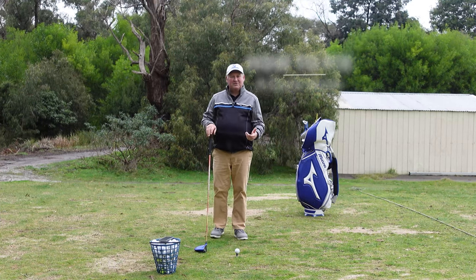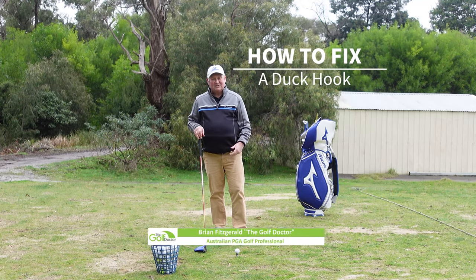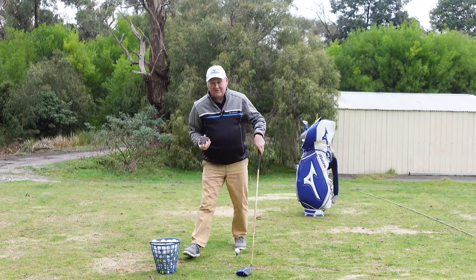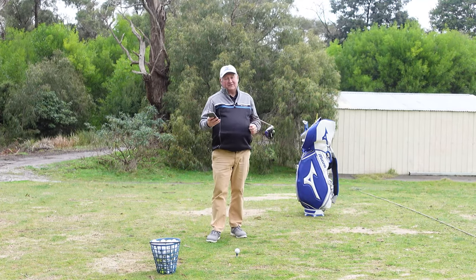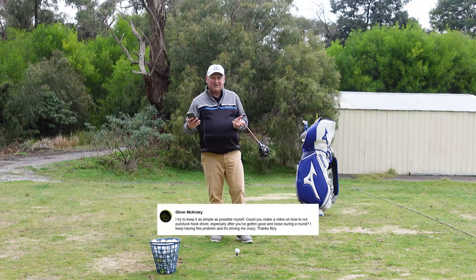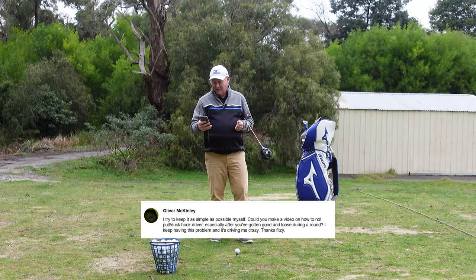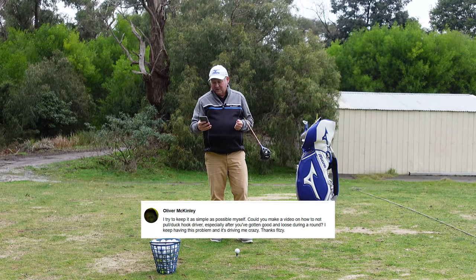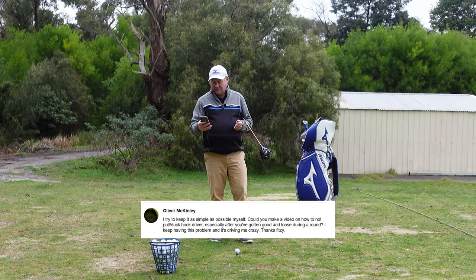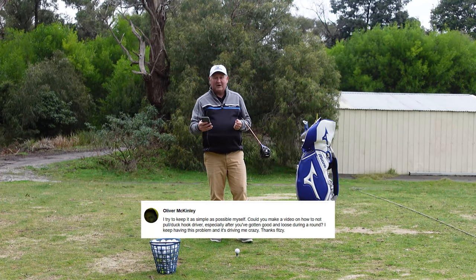Do you suffer from a duck hook with your driver? Is that totally ruining your game of golf? It's a question I do get asked. One of the people that commented on one of my videos, Oliver McKinley, has asked: could you make a video on how not to pull or duck hook a driver, especially after you've gotten good and loose during a round? I keep having this problem and it's driving me crazy.